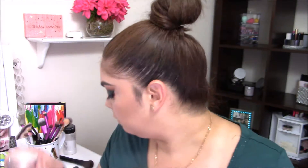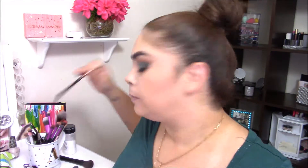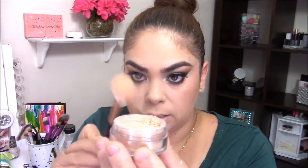For my highlight I want to use the Artist Couture Diamond Powder in the shade Illuminati. I haven't been able to play with it since I got it in my BoxyCharm, but it looks stunning. Even though it has a sifter it gets everywhere, so I'm using my Morphe R36 — currently my favorite highlighting brush — and tapping off the excess before applying.